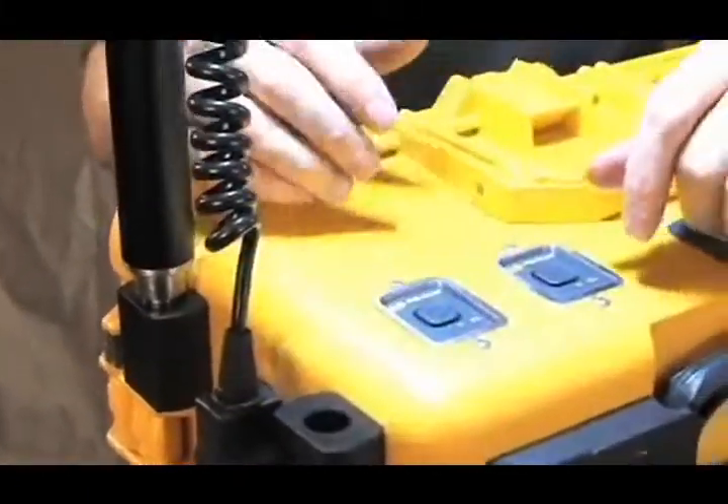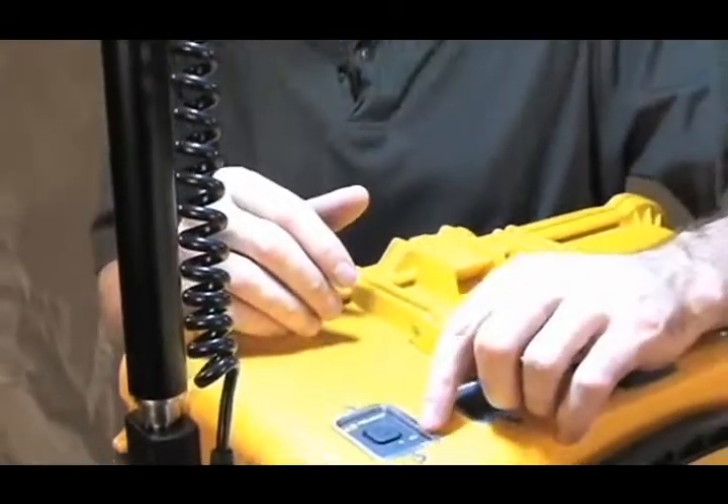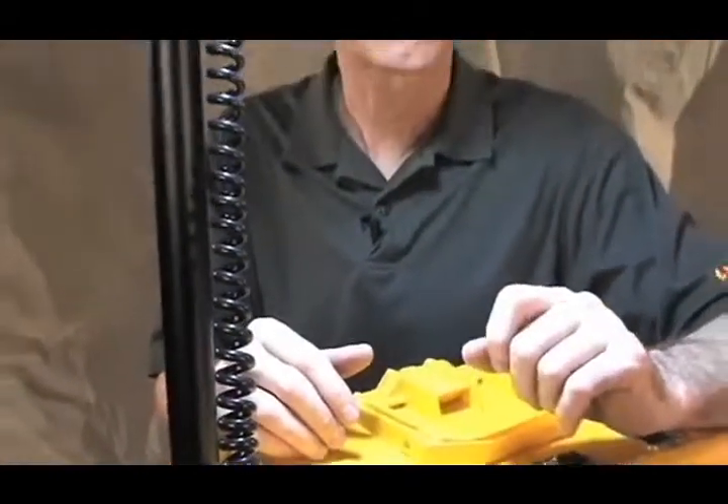The sealed membrane switch blocks moisture out and there's a low battery indicator light. Plus, when the unit gets really low on power, the lights begin blinking intermittently.